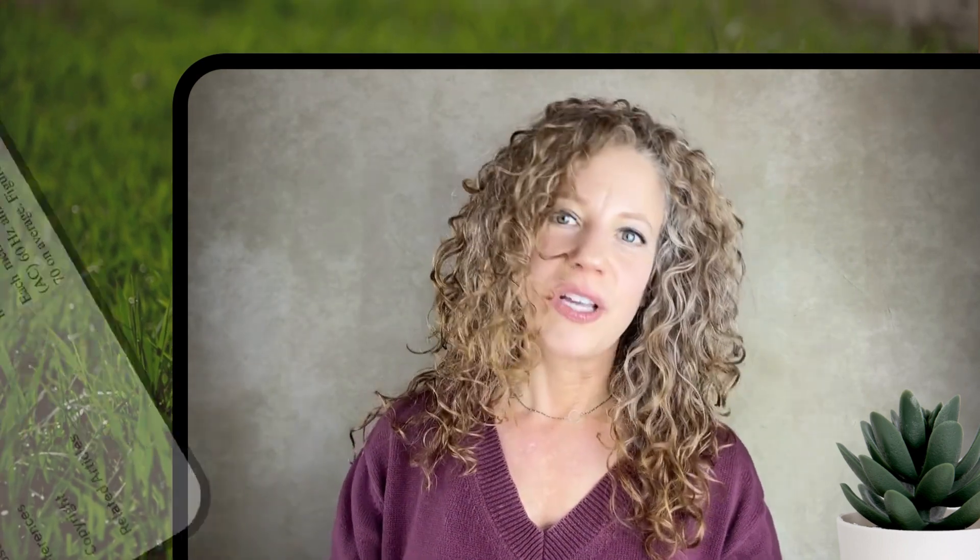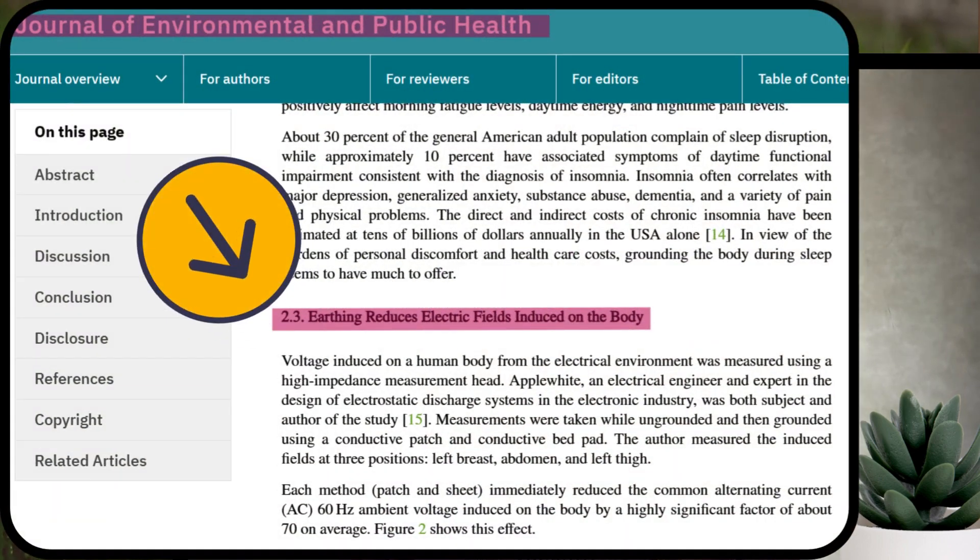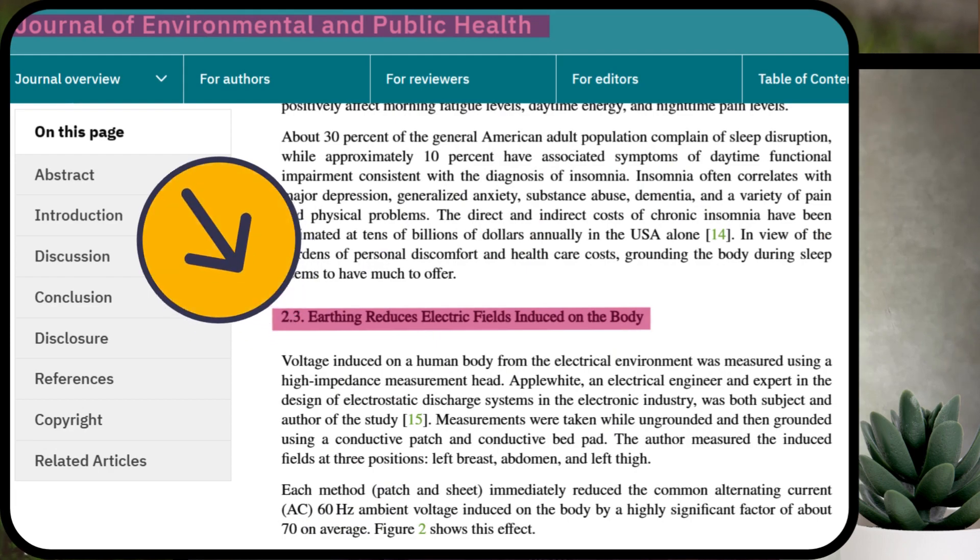Back to electromagnetic fields and interference. You may have heard about dirty power circulating through our electrical outlets, suggesting that it could negate or even be harmful to us — and that you might suddenly become an antenna for non-native electromagnetic fields like 5G and Wi-Fi while grounding indoors. Research published in reputable journals, such as the Journal of Environmental and Public Health and the Journal of Alternative and Complementary Medicine, has found no evidence to support the idea that dirty power interferes with our grounding benefits.